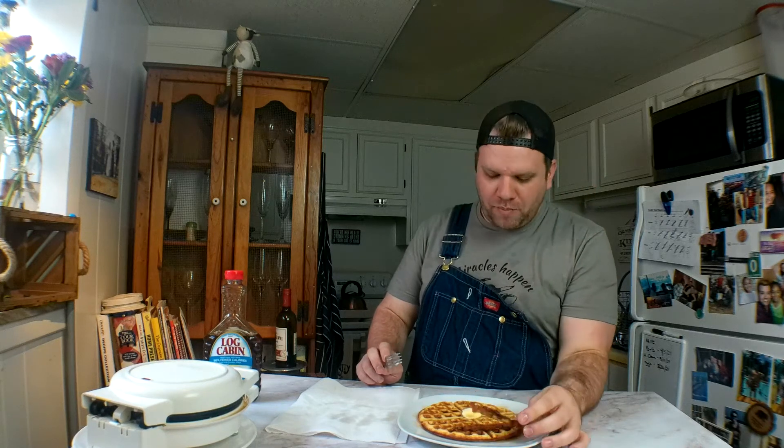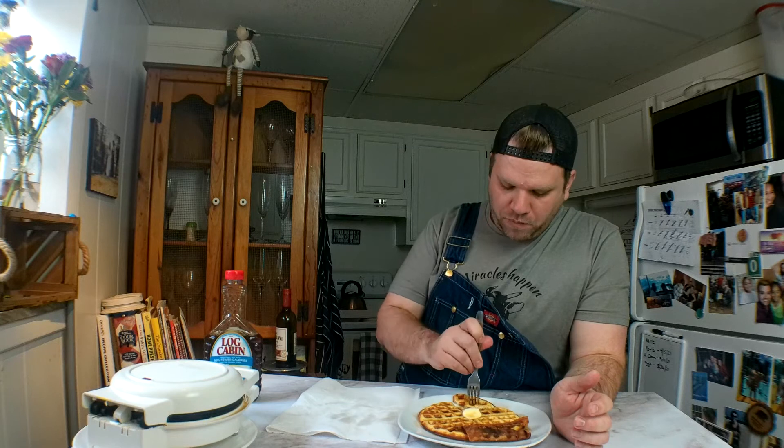Y'all don't judge me on my bacon — I like it crispy, I'm just saying. Mmm, it's so good, y'all.